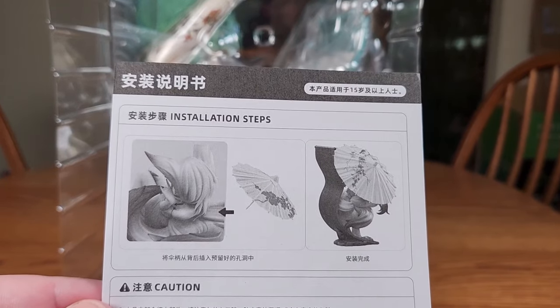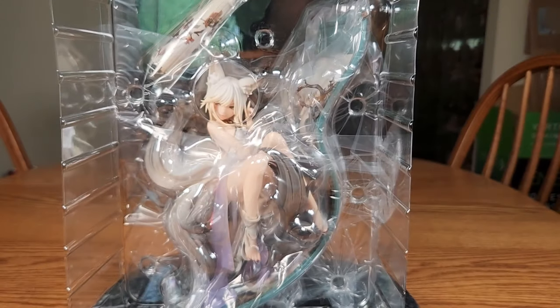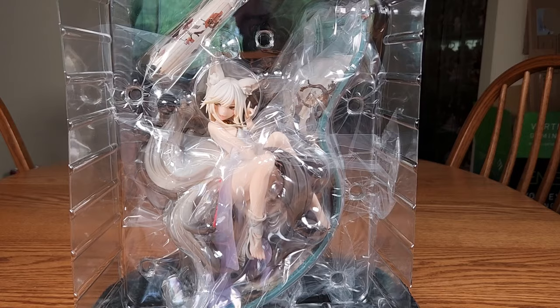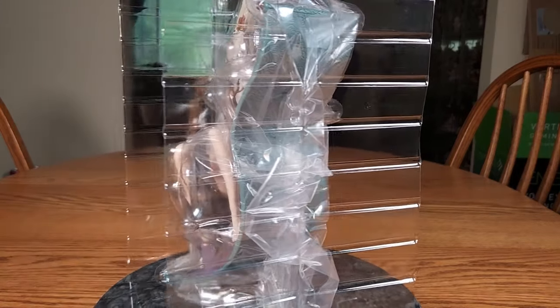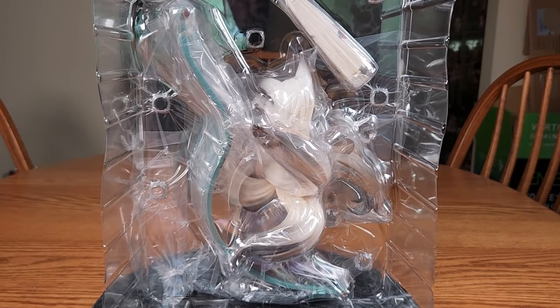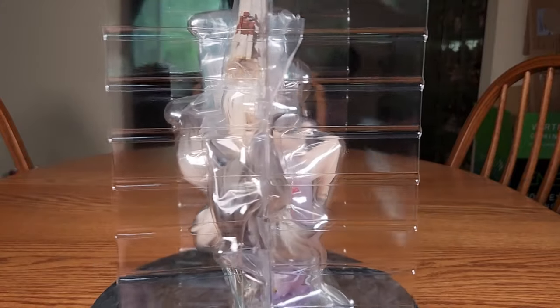This looks to be just some image and simple instructions. Put that back in the box so I don't lose it. We'll spin Mo Li in her blister — there she is from the front, now the side, the back, and then the other side.